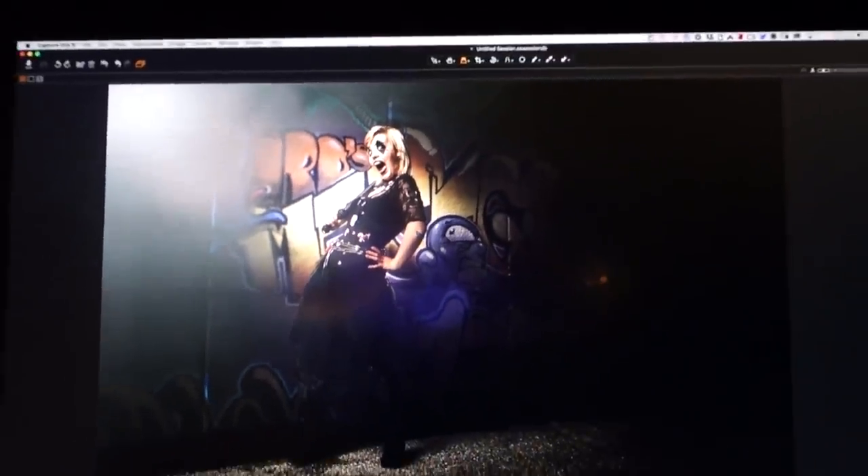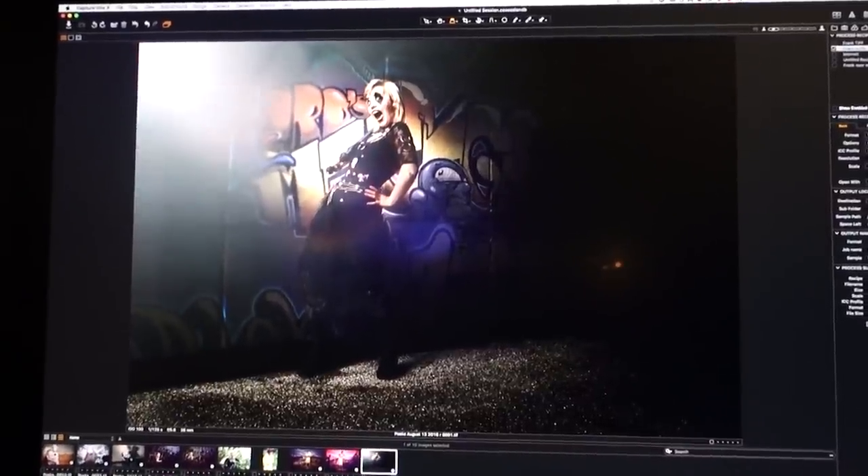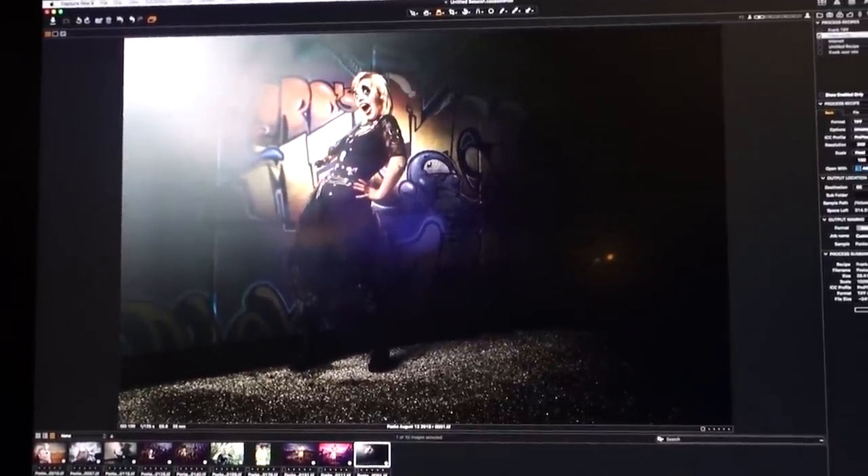So that's behind the closed doors for today. Thank you so very much for watching. But I have one more small thing for you in the next scene.